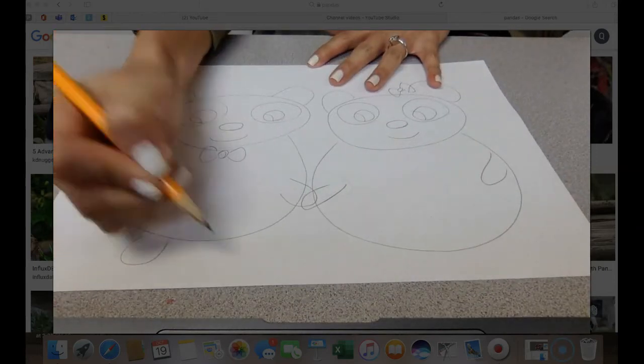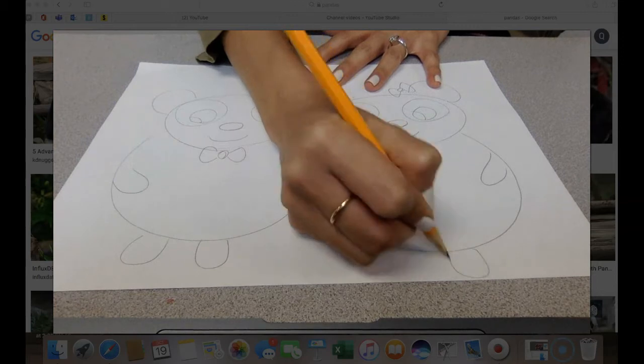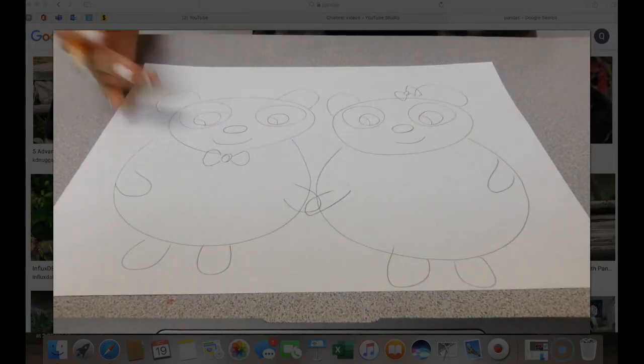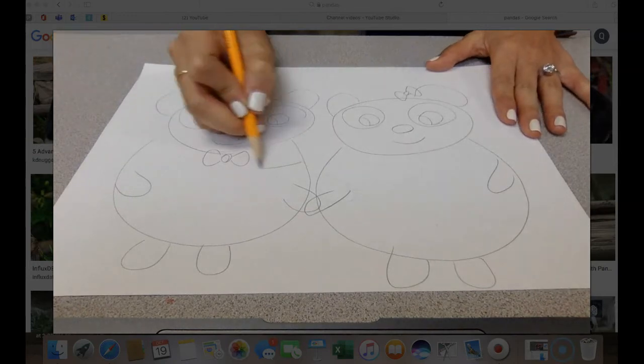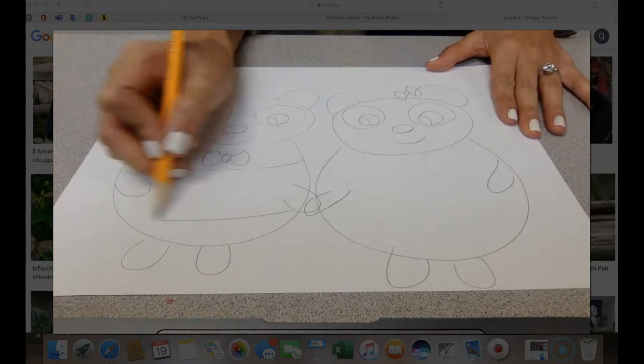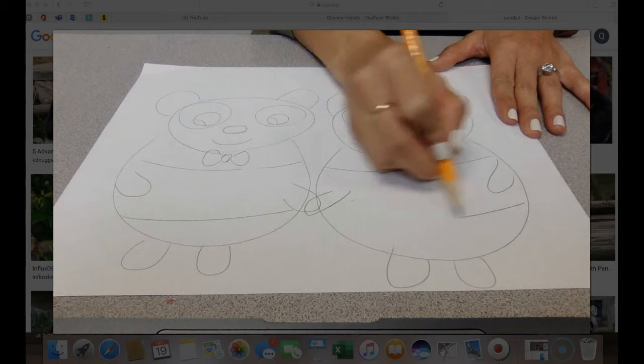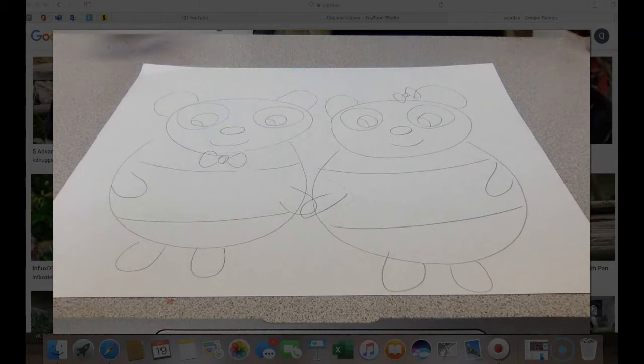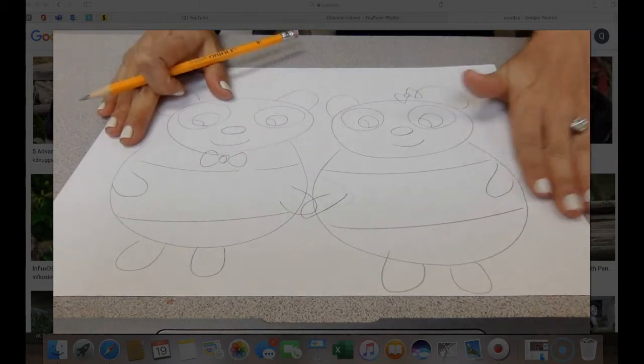The pandas in Panda Love have these short little legs right here, and you'll do these straight lines right here. Everything I did on one I did on the other, except the bows are just in different spots.